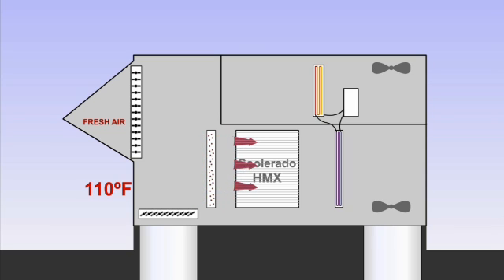The air that enters the heat and mass exchangers, or HMXs, is cooled without adding or removing humidity. In the example, the air will be cooled more than 35 degrees with no change in humidity, and will leave the HMXs at 72 degrees.